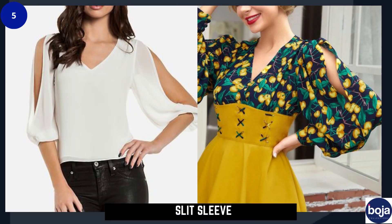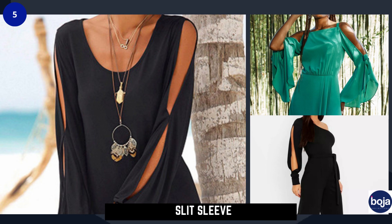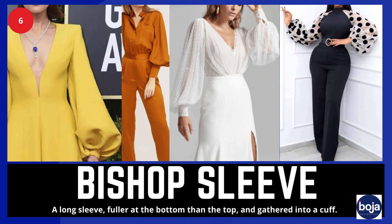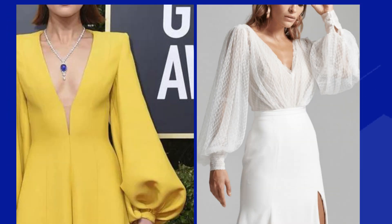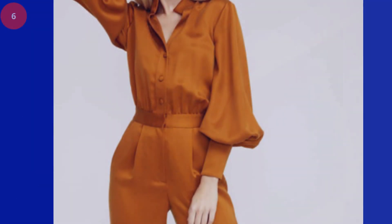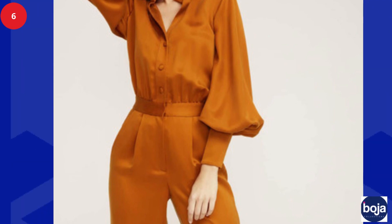Number five on the list is the slit sleeve, which has a slit down the center usually exposing part of the arm. Number six is the bishop sleeve. This sleeve is distinct in shape — it has a long sleeve, fuller at the bottom than the top, and gathered into a cuff.